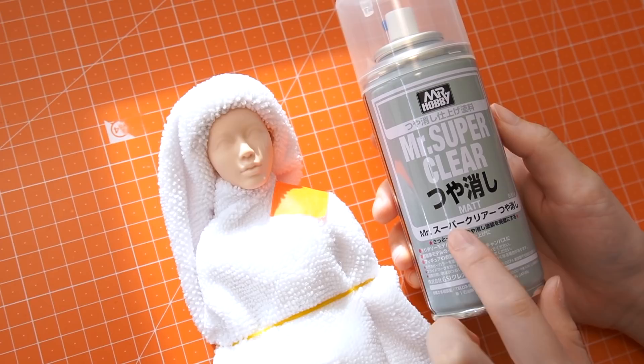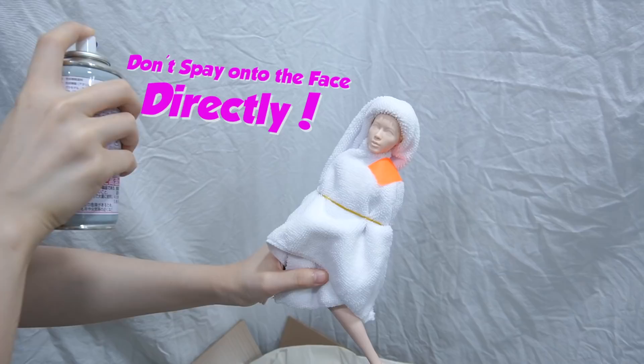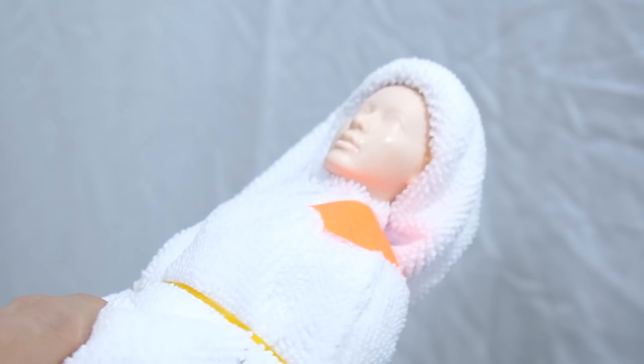Here's a quick tip. Hold the can 20-30cm away from the doll and press the button from the left side of the doll, then drag the can across it. Do not spray directly onto it. When it's done right, the face should look moist, not dripping wet.